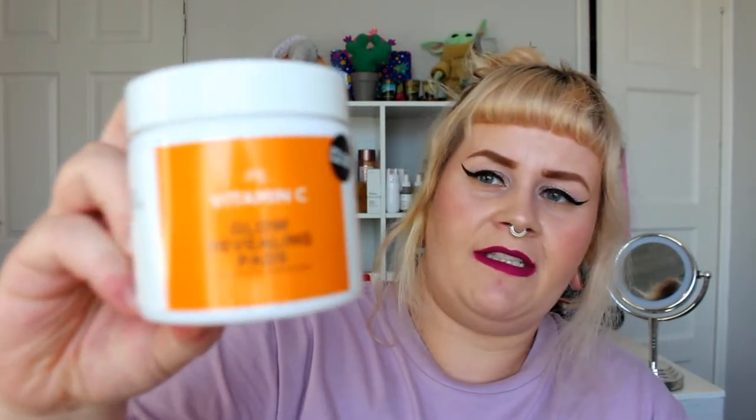Then we've got the Primark PS Vitamin C glow revealing pads — these were two pounds. Primark were jumping on the vitamin C bandwagon and you get 80 pads, so nice value for two pounds. I did have to turn the tub upside down every now and then so the liquid would run through, because the top layer did dry out. I feel like they just need to add a little more liquid so the pads stay wet.